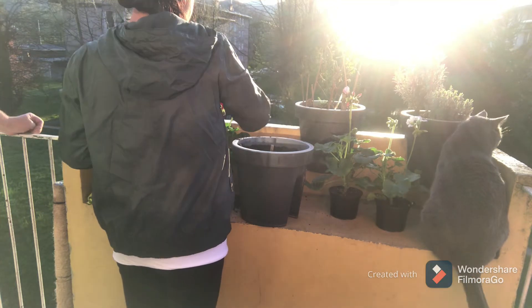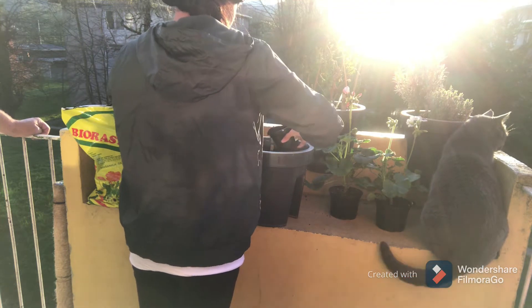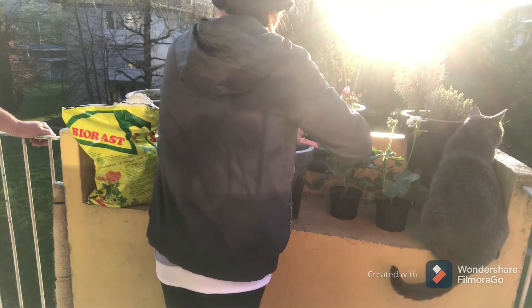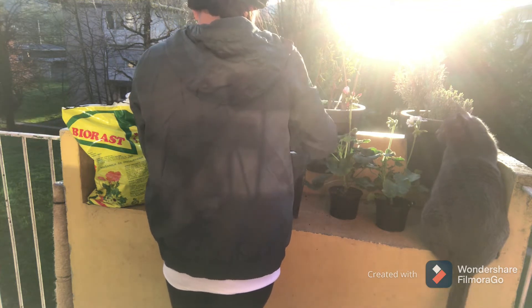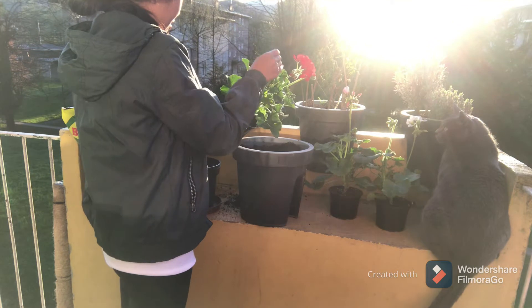You see it at night. I've got lots of flowers. I see it at night.